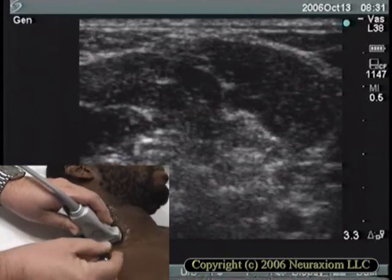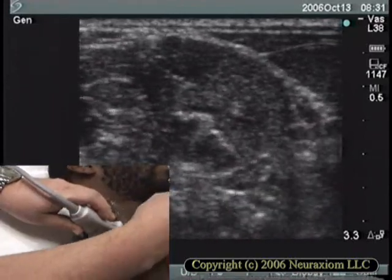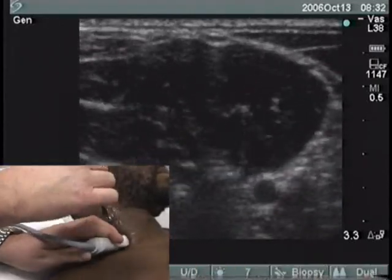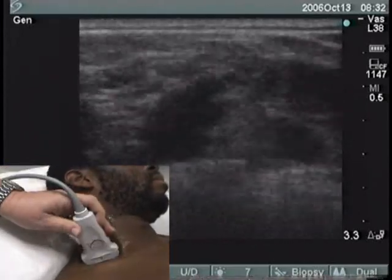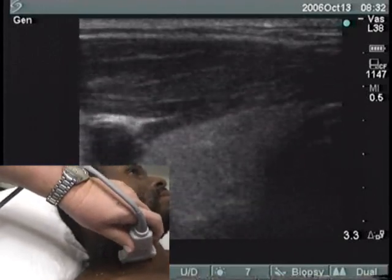Here, I'm showing some possible needle approaches for the block: transverse under, longitudinal, or transverse over.